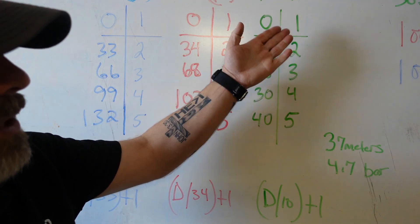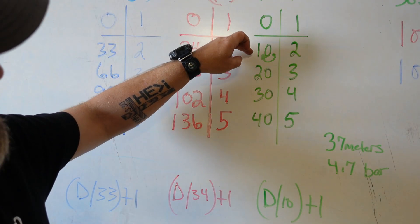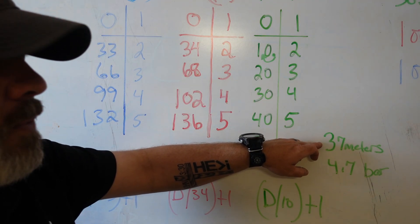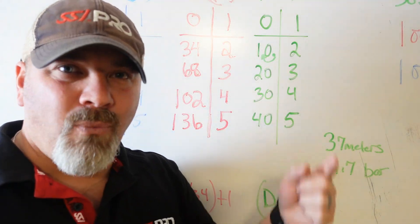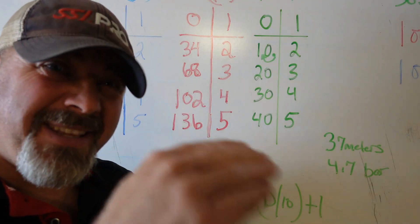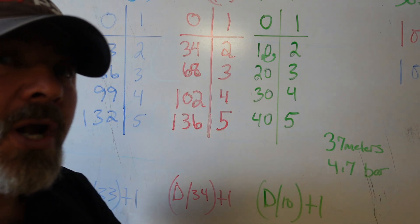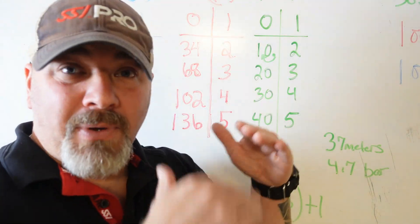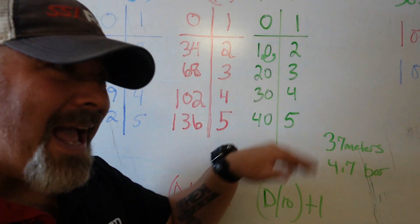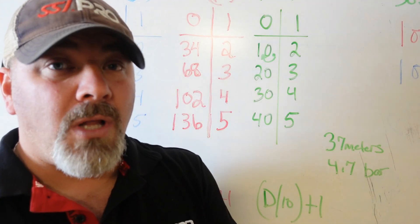With the metric system, you don't even have to do the math formally. Whatever depth you're at — say 37 meters — instead of calculating 37 divided by 10 plus one, you can simply move the decimal one spot to the left and add one to that front number. So 37 meters becomes 4.7 bar. Just move your decimal one place to the left and add one to the front number — super easy, regardless of your depth.